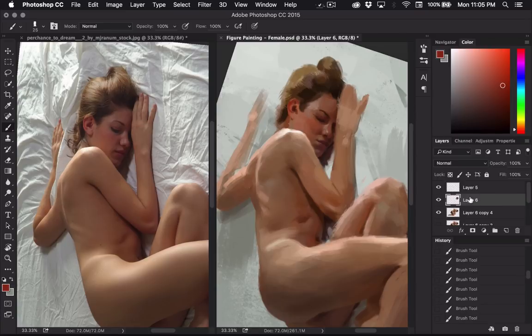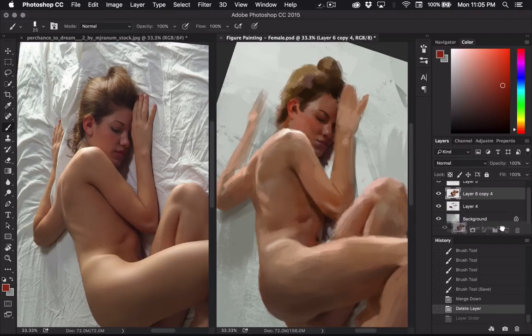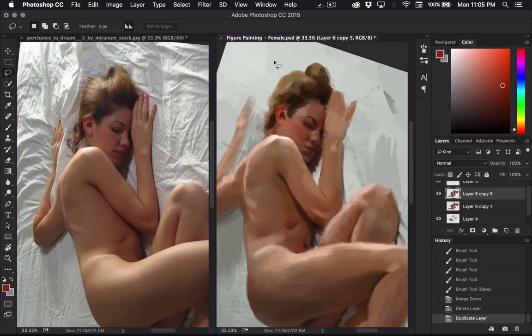I'm going to merge this down and copy it in case I want to go back to it or if I screw up. I think I need to move some of this stuff.